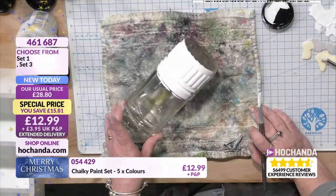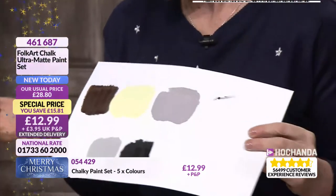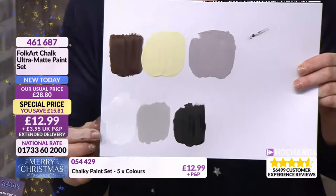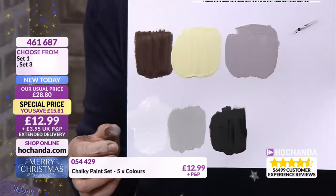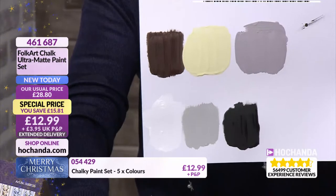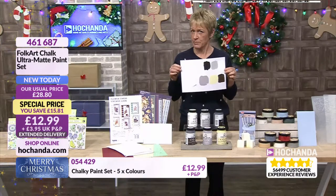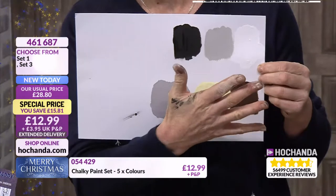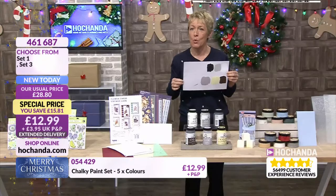So I got a little bit of a mess but here's your little swatch. You've got white, grey and black — that is set number one. Set number three has Java, Cobblestone and Bavarian. Set number three is nearly half the stock gone already, so we're very busy for that chalk paint. I've got a mixture of both sets on my hands. Those are your two sets of chalky paints at £12.99 each. 461687 is your item number.